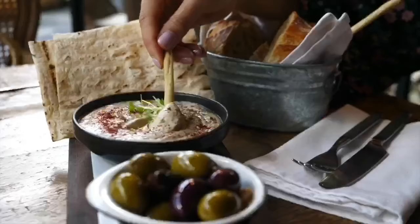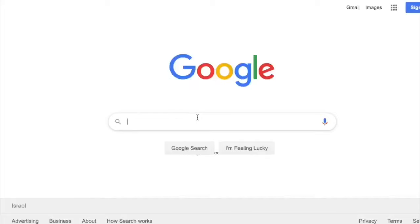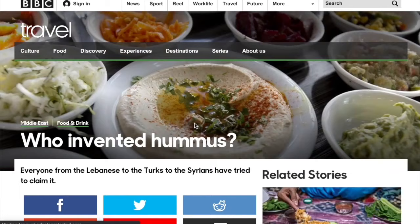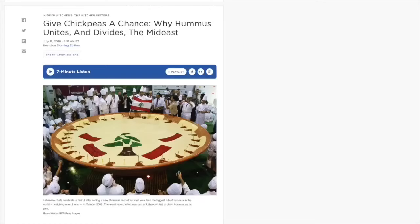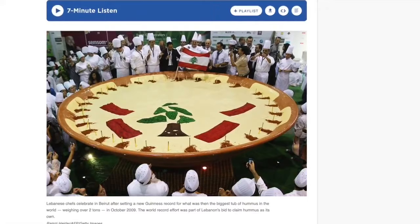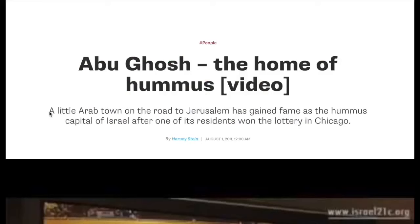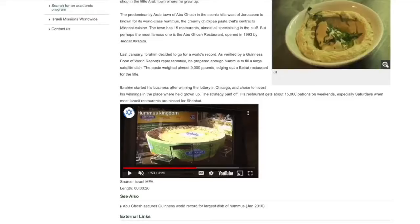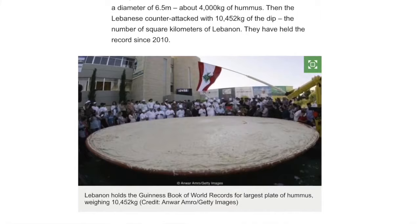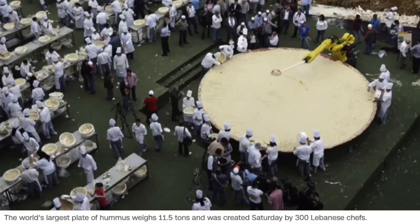Today hummus is very famous, but how far back can we trace it? When was the first hummus prepared and by whom? Many have tried to take ownership of the hummus invention, and over the years it became a hot debate. In 2009, the Lebanese Minister of Tourism, in an attempt to claim hummus origins, made a two-ton plate of hummus for the Guinness Book of World Records. In response, a famous Arab-Israeli hummus place in Abu Ghosh retaliated with a four-ton plate, which the Lebanese counter-attacked with a ten-ton, 23,000-pound hummus plate.